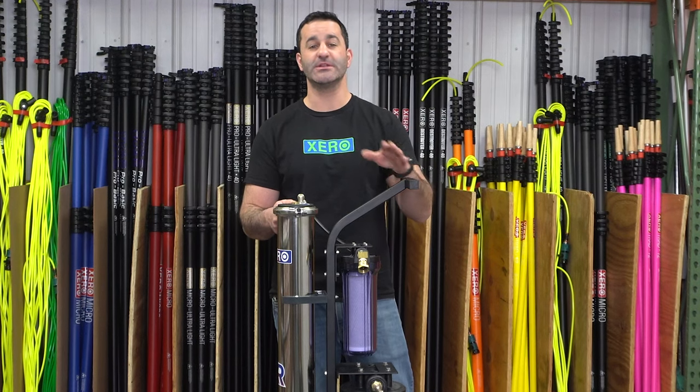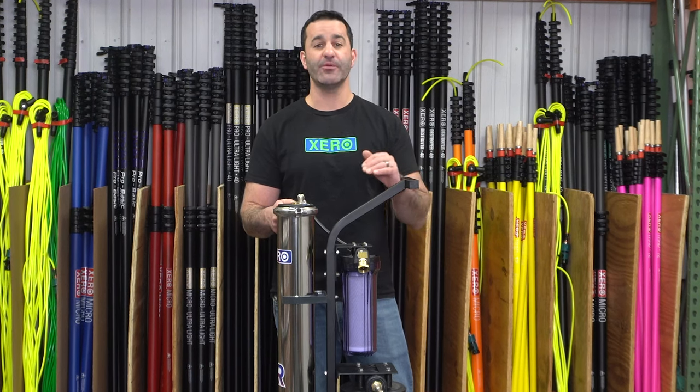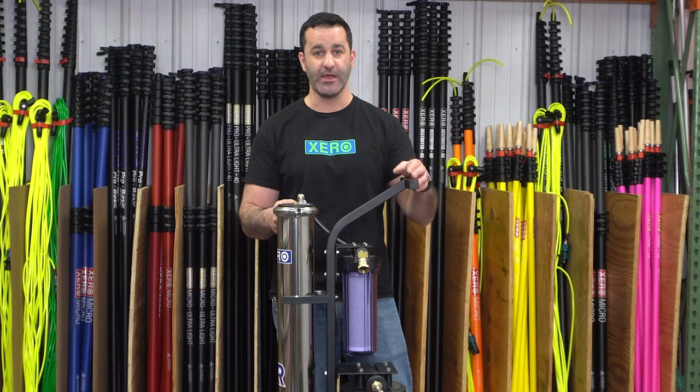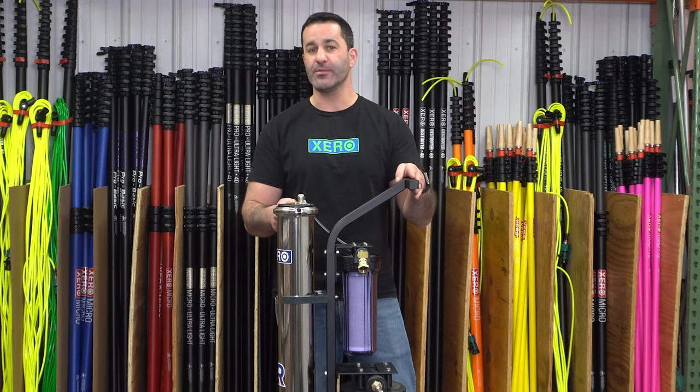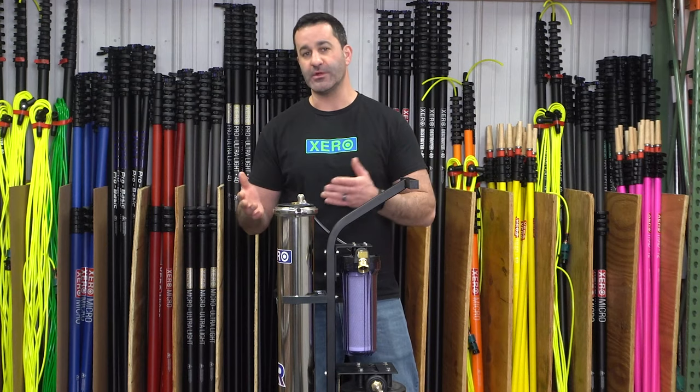The XPR can transport standing up, but we do recommend laying it down. You can also operate the system laying down or standing up, and you will get the same results either way. Consider laying it down during operation just to avoid any tipping over of the system — you don't want anything to break.